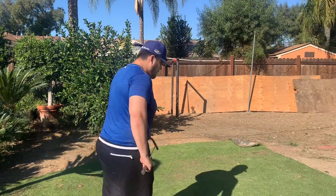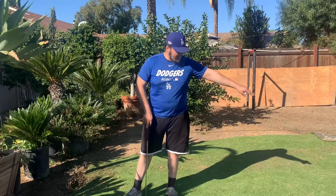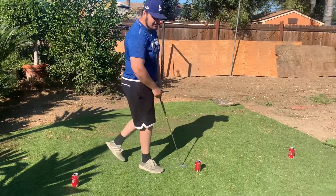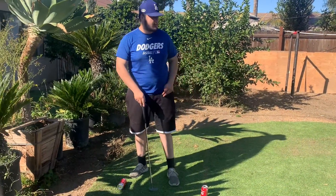All right class, now that we're done with that warm-up we can now focus on our station. So for the first station we're going to focus on aiming straight but for a fixed distance. As you can see I have a line full of cans here. Each can is going to represent a hole. So this is hole number one, this is hole number two, and this is hole number three right over here. My goal is to try to hit each can within three tries.